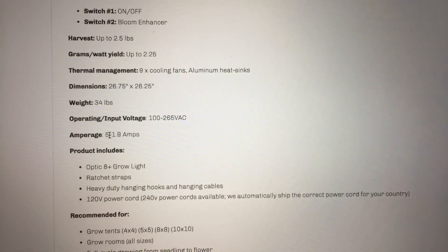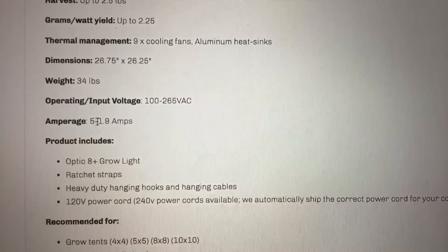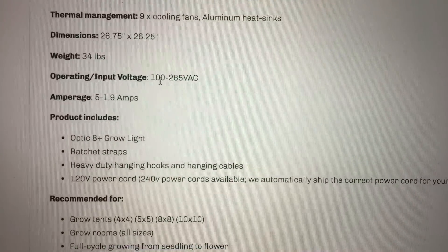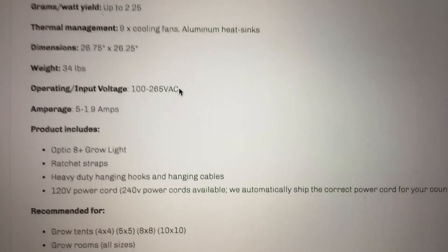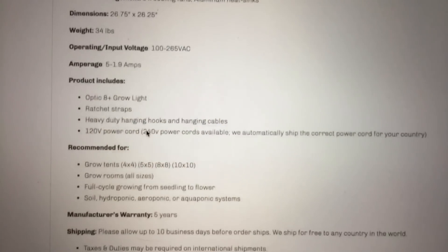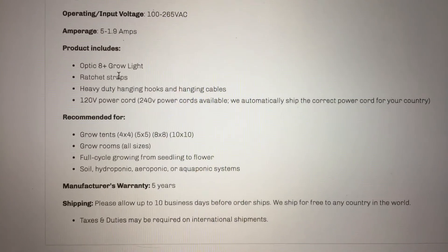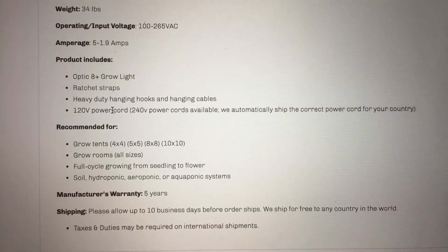It draws 5 to 1.9 amps depending on whether you have the light all the way up or almost all the way down. The driver is flexible — 100 to 265 volts AC. It comes with ratchet straps, hanging hooks, hanging cables, and of course a power cord.